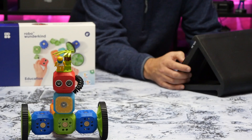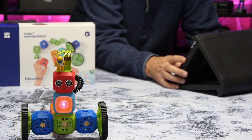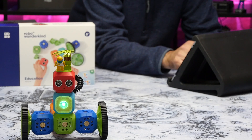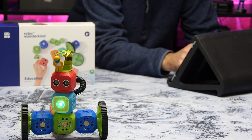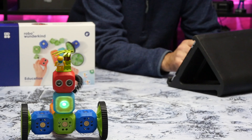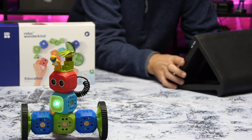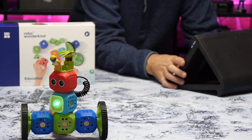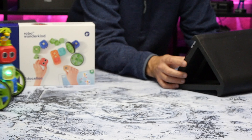This generation of the Robo Wunderkind kits are available now. However, the company is currently Kickstarting the next generation of the kits. So if this review does pique your interest, I would strongly suggest you check out the link in the description to the Kickstarter and consider backing their new project, which brings a range of new features, new control blocks, and an entirely new app.